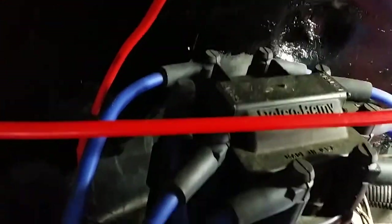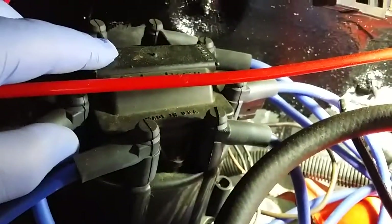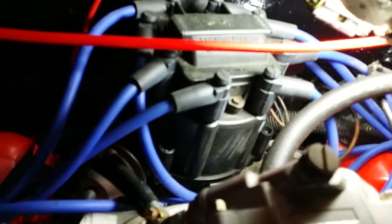Let's have a look inside the distributor. That's the coil. I did want to do a silent movie but it doesn't look like that's the way this video is going to go.